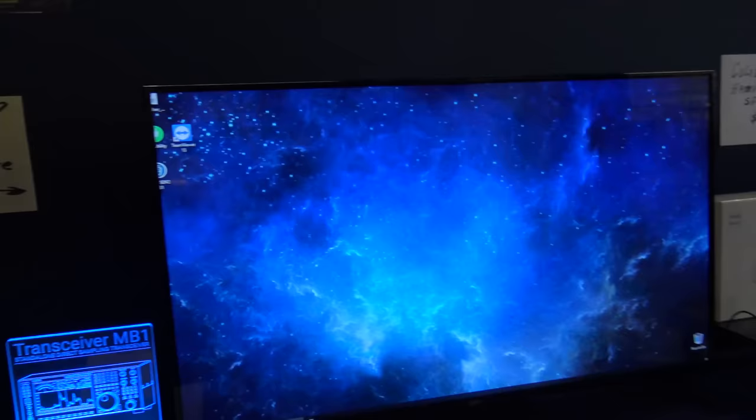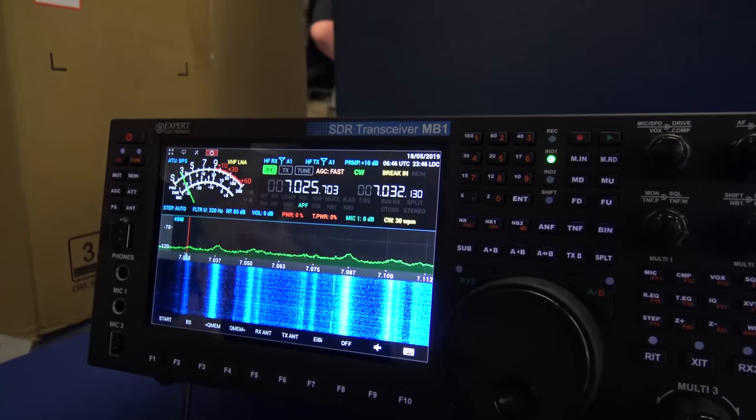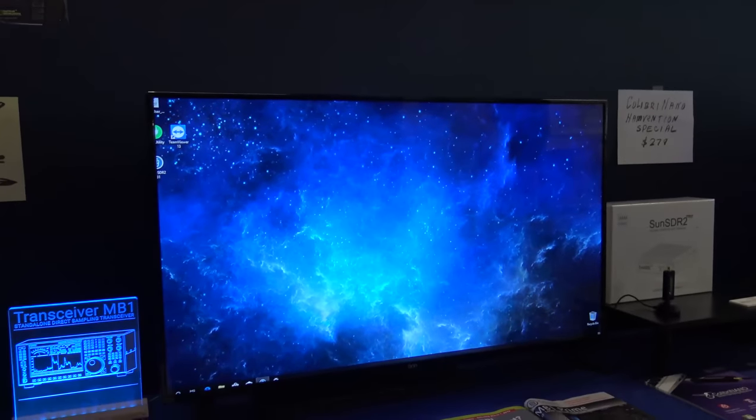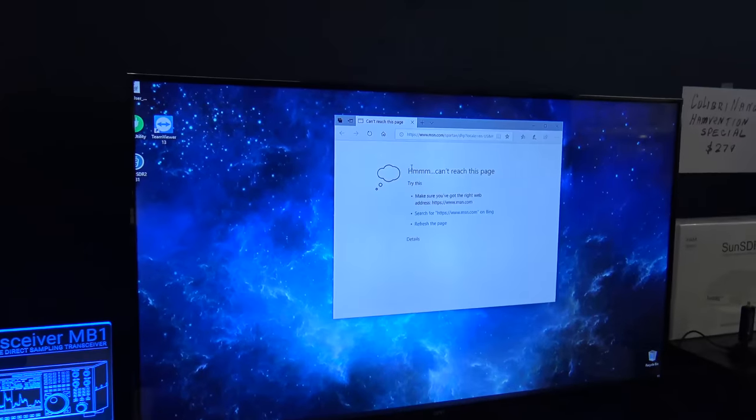You can see the internal small display is used for SDR radio software. So can I have YouTube going on one screen while my radio is running on the other? Is this connected to the internet?